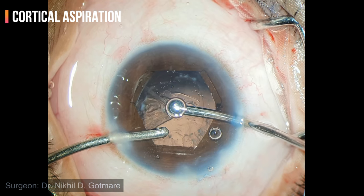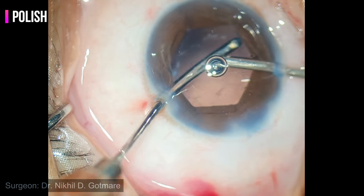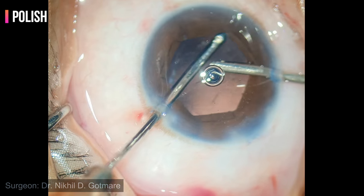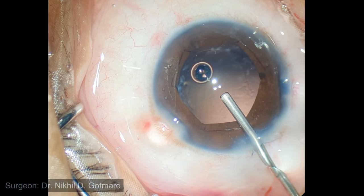There is not much cortical matter left behind as this was a total cataract. Complete cortical cleanup is important to avoid post-operative inflammation and PCO formation. However, in uveitic cataracts, some posterior capsular plaques may be present which refuse to come out.